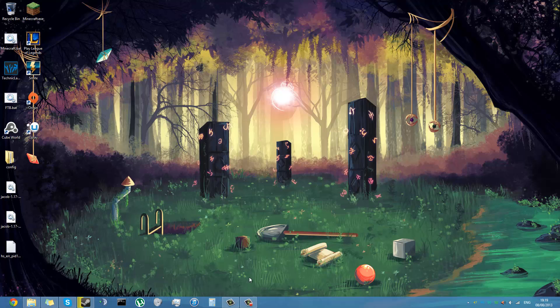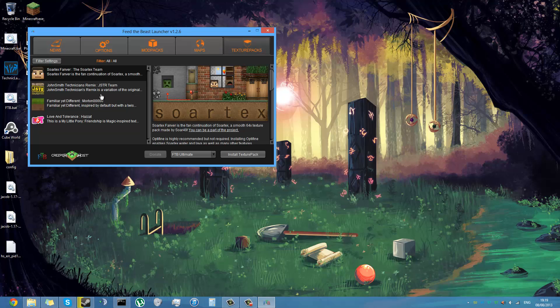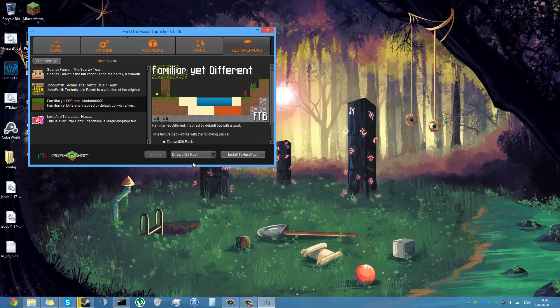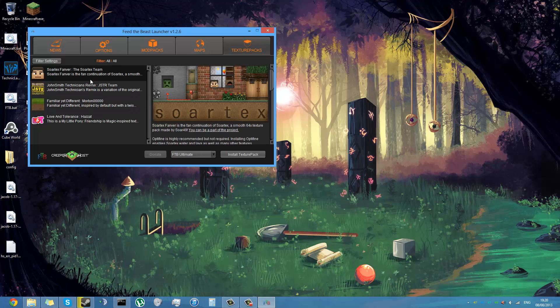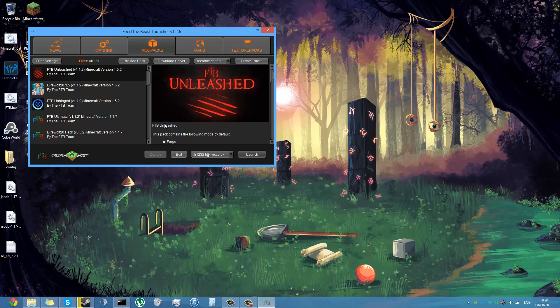I use a BAT file to run it with more RAM — I'll post a link to a video explaining that in the description. It doesn't have to be just Sfax; you can Google other texture packs. In the Feed the Beast launcher they've also got a texture packs tab. They haven't yet supported Feed the Beast Ultimate, but support will be added for more texture packs.